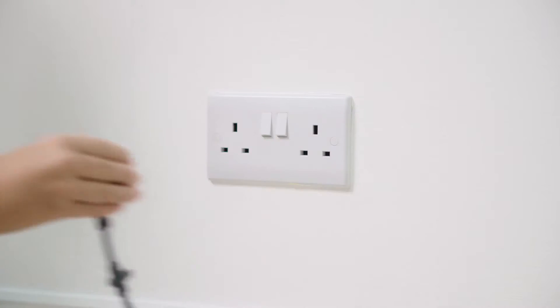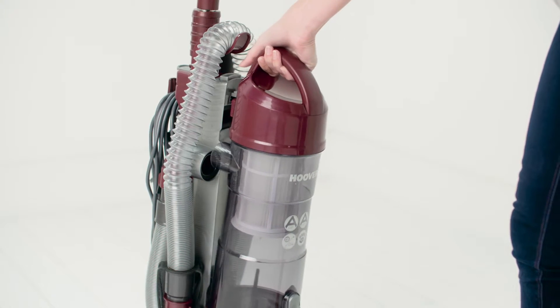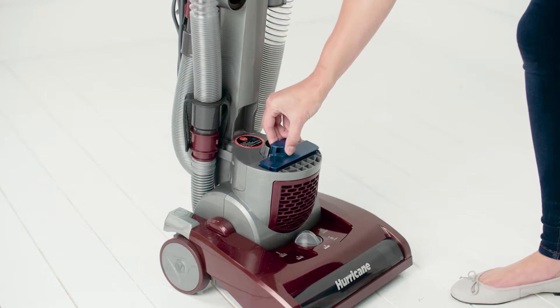Firstly, ensure the product is unplugged and release the dirt container, then detach the filters.